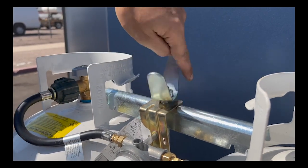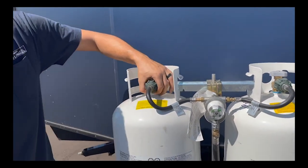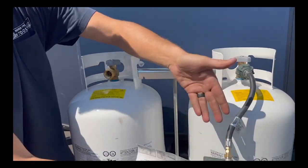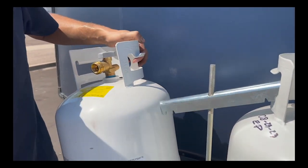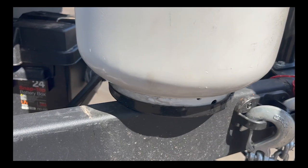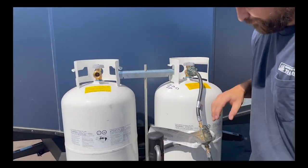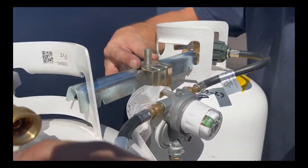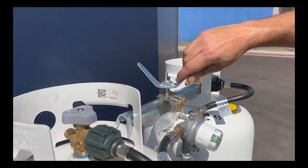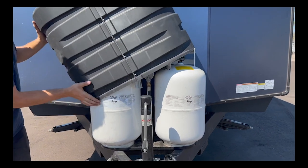To remove the LP tank, first remove the top wing nut, then find your propane hose — lefty-loosey to remove it. Take the entire regulator off. Leaving the other one hooked up is not harmful. Remove the crossbar and take your LP tank off. Putting it back is easy: place it on the track, grab the crossbar to keep it secure, reattach the regulator, and connect the propane hose righty-tighty. Tighten the wing nut and put your cover back on — you're all good to go.